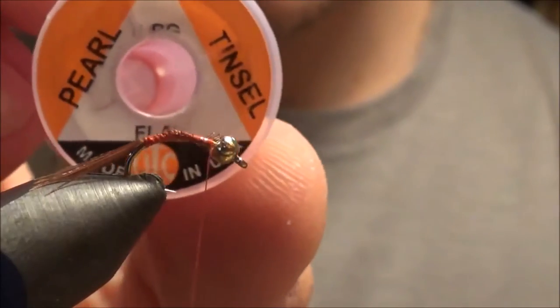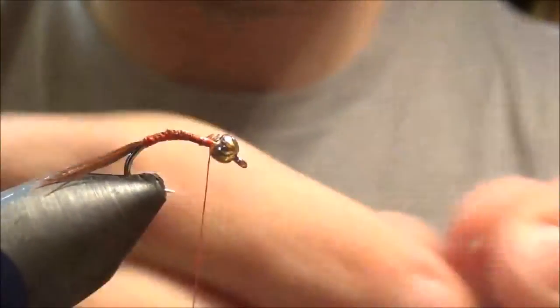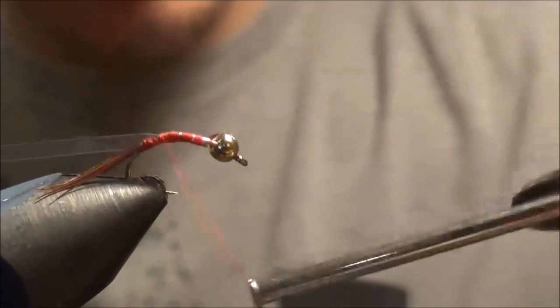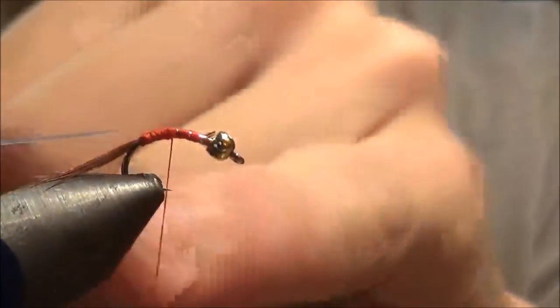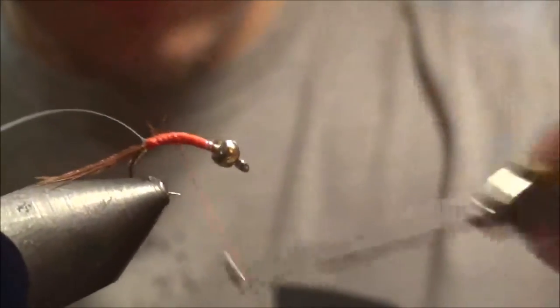Now we're going to take some pearl tinsel — this is a large size. I'm going to take about a three-inch strand of it. We're going to tie it in behind the bead and tie it all the way back to the tail — I do that just to build the body up a little bit. Now we're going to make a little thread base on there, because whenever you wrap this forward for the abdomen, you'll be able to see through it and see that red thread. That's why we use a bright thread color here — just to give it a little more profile.